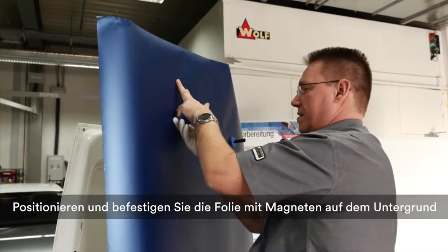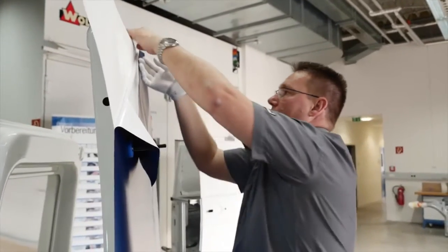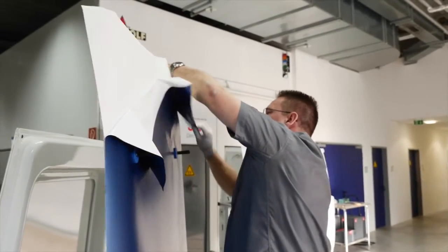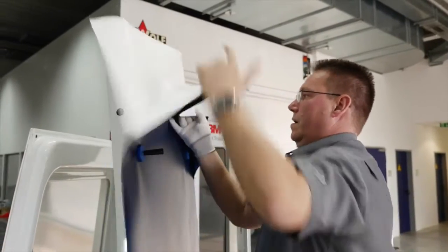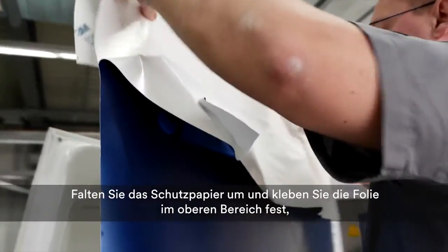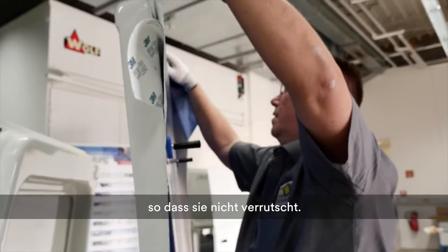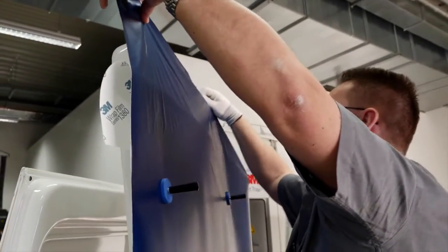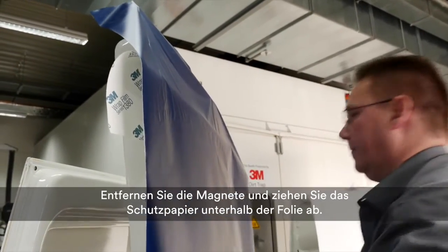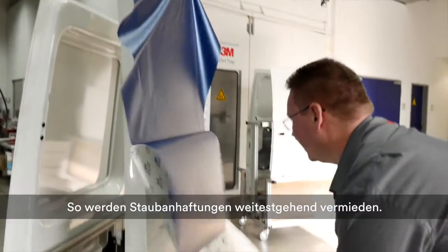Having first positioned the film on the panel, secure it with magnets and flip it over to remove the liner. Separate the liner from the film and tuck it under. Fold the film back and fix it to the top of the panel. Remove the magnets and then pull the liner out from under the film in one smooth action. This technique helps avoid trapping dust under the film.